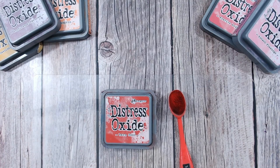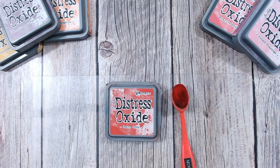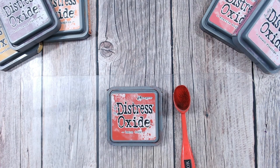Hello and welcome to my channel, thank you so much for joining me today. We're going to look at barn door — this is the fourth in the distress oxide color combination series. We're going alphabetically; we've done abandoned coral, aged mahogany, and antique linen. We're now looking at barn door, which is the first of the red colors.